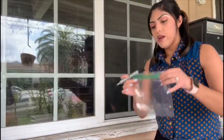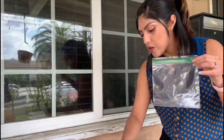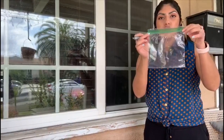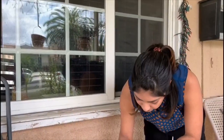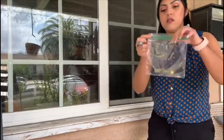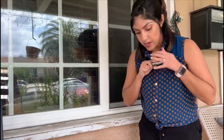The first thing we are going to do is write our name on a Ziploc bag. If you have younger ones, you could write their name. If you have older children, they could write their own name. So now we are going to start on our activity.